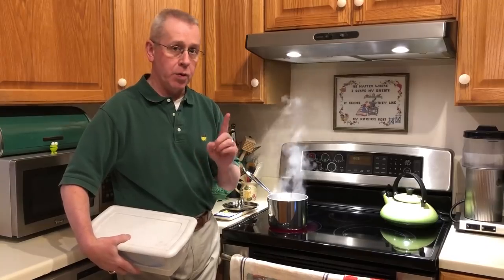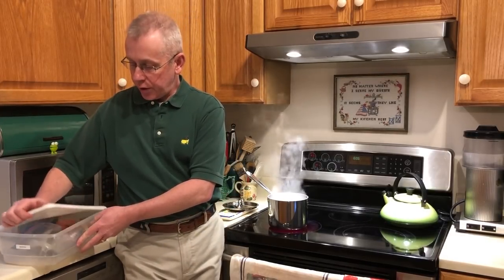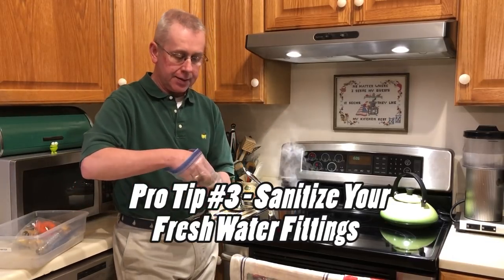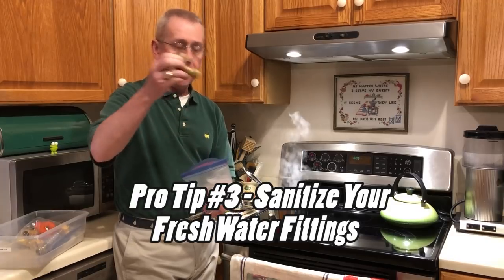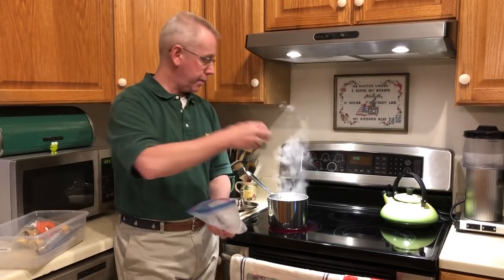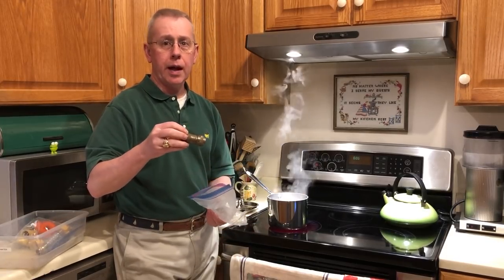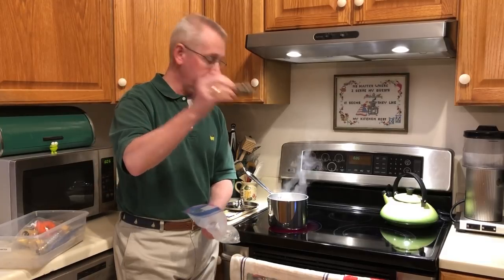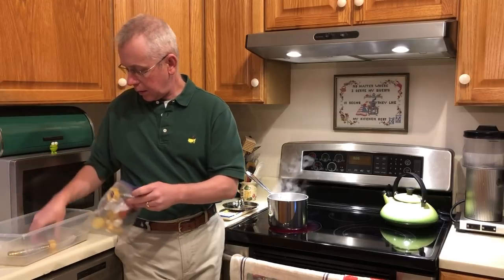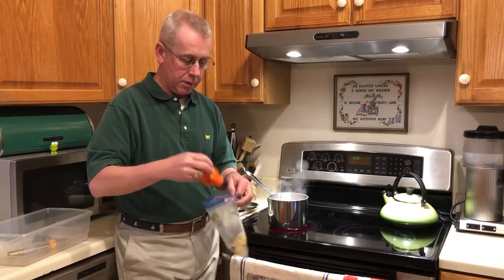Back inside and just one more step to make sure that everything is properly sanitized. I've got my fresh water container with all of my fittings. At the beginning of the season, I'll take things like my L connector, my pressure reducer, and all of our other fittings...